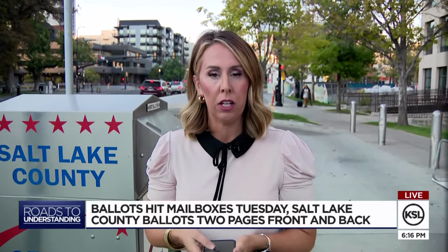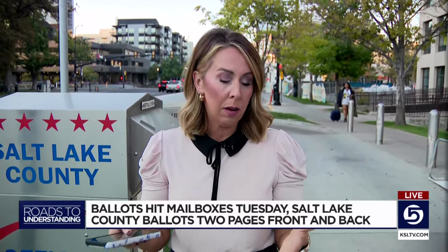Everywhere else in the state will probably have a front and back side of their ballot, so if you live outside of Salt Lake County, pay attention to that as well. The state also has a robust way to track your ballot — it's called Ballot Trax, with an X. It's linked at ksltv.com, where you can get notified when your ballot is received, when it's sent to you, and when it's tabulated.